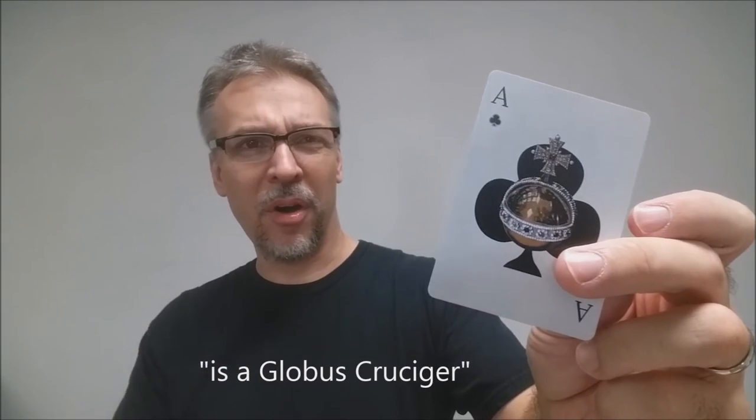The other aces in this deck are also unique. The Ace of Hearts is a throne. The Ace of Clubs is that little ball ornament that royalty carries, and the Ace of Diamonds is a knight's helmet.